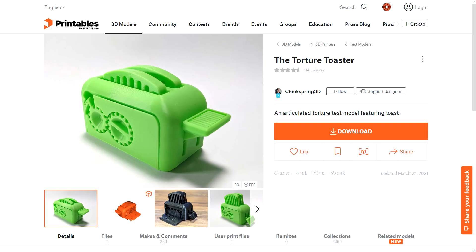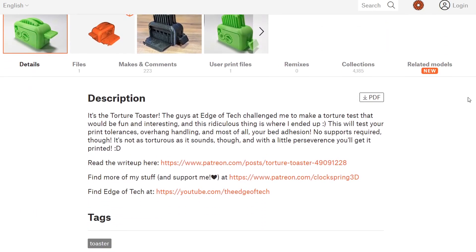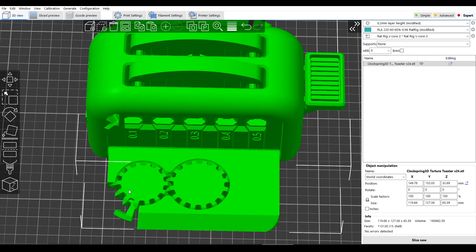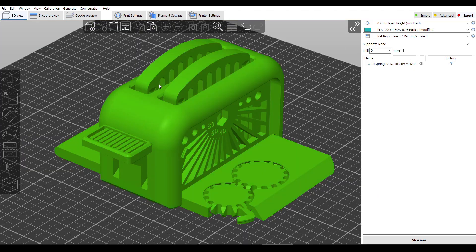So let's step things up with this torture toaster by Clockspring 3D, another very decorated 3D designer. This one is designed to be a torture test as the name implies. There's only one file that's again print in place with a single piece. But within this one design, there's quite a lot that will test your machine — for instance, these clearance gauges built into one side, moving gears in each of the fold down segments, a series of overhang tests on the other side, and the base mechanism for the toast to rise when the lever is pressed.